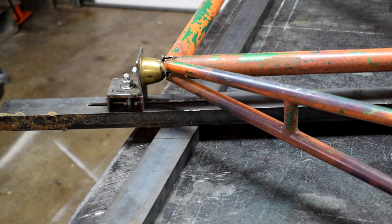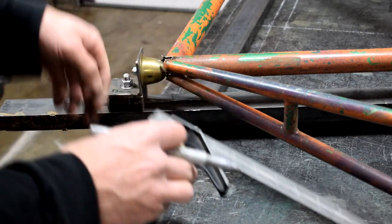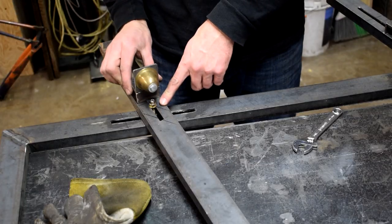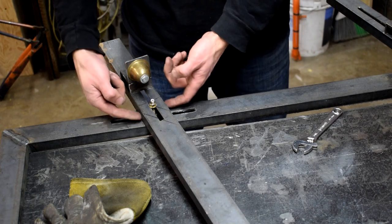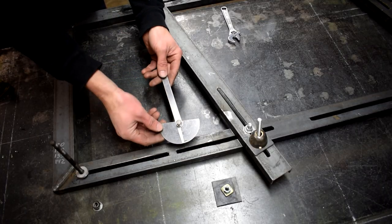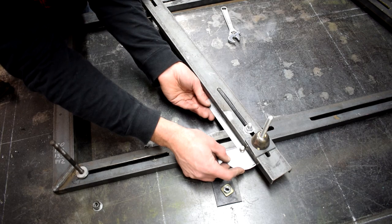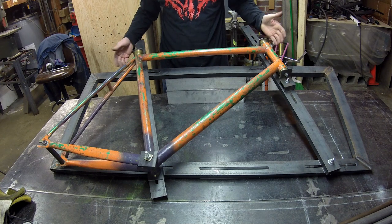One more thing I need to address is a way to clamp these other pieces of channel down to the top of the jig, so I'm going to cut a few more slots here that I can bolt into. I can see already that this is probably going to be a problem. I suppose the smart thing to do would be to put some tabs lower down on this piece of C-channel, but you know what — it's fine for now. I'm going to double check with an angle gauge. It measures about 74 degrees, which is probably pretty realistic for a track frame. Everything seems to line up and keep it all straight.